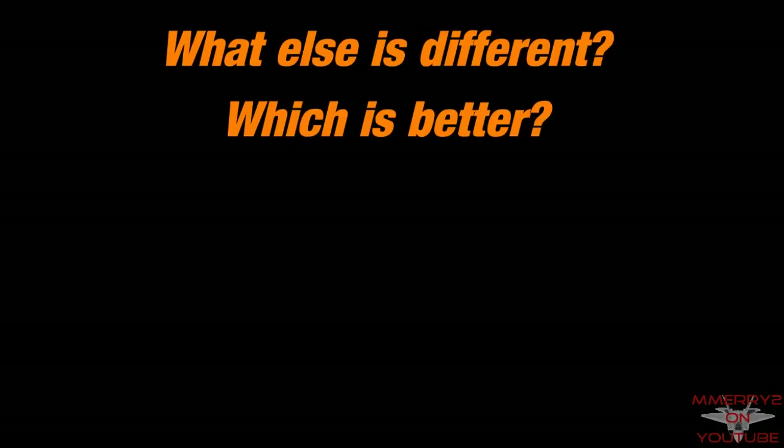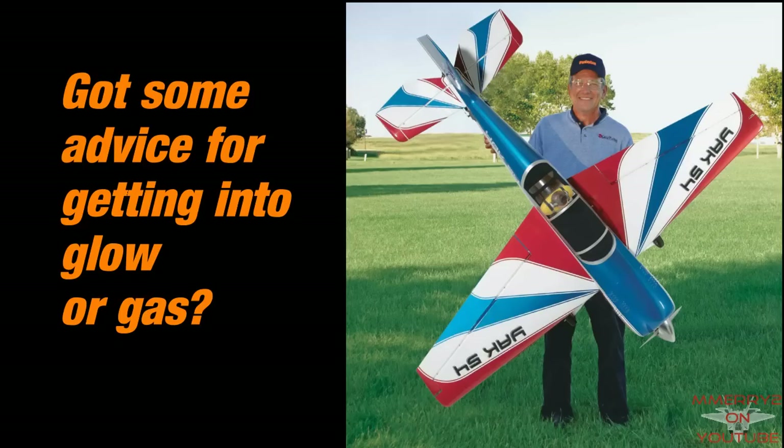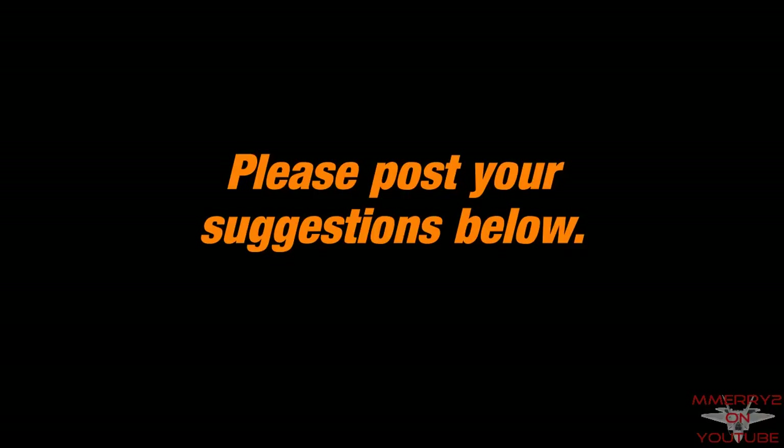That's it for me. Tell me what you think. Do you fly both electric and glow planes? What are some of the differences that you can share? Do you have any advice to offer for an electric pilot wanting to try a glow plane? Also, how do glow and gasoline powered engines compare? Post your suggestions below.